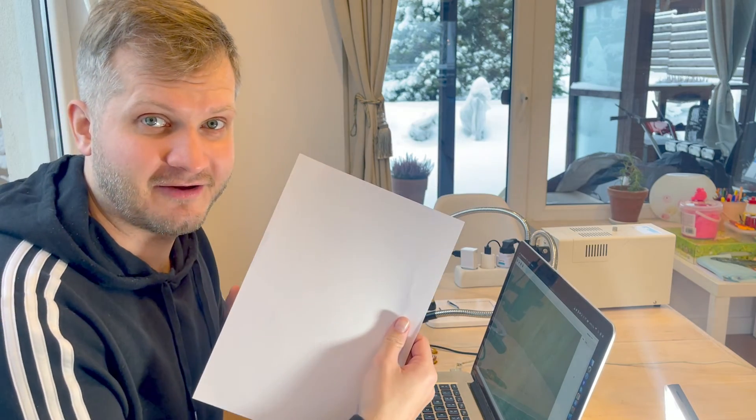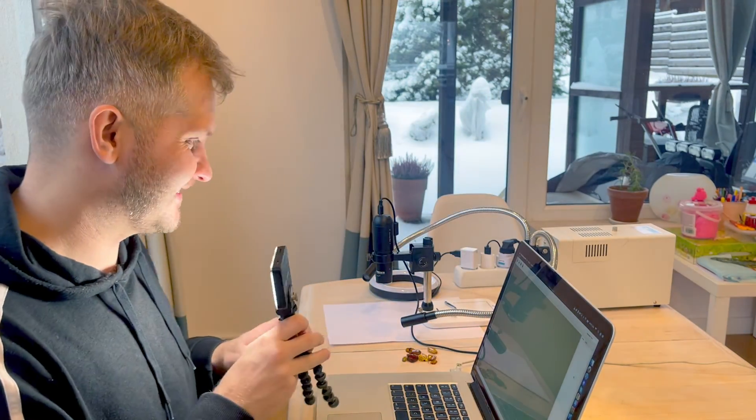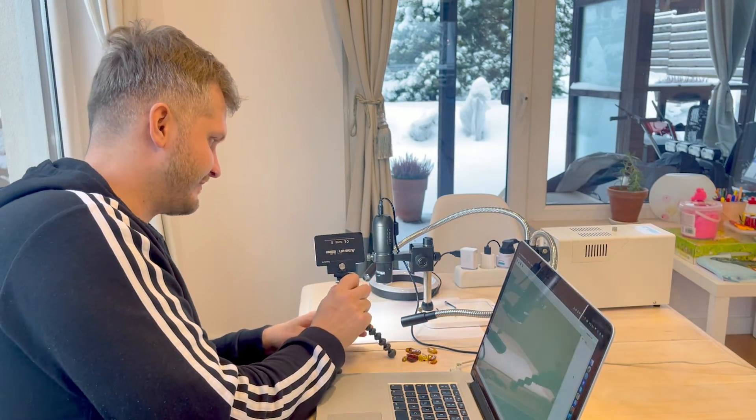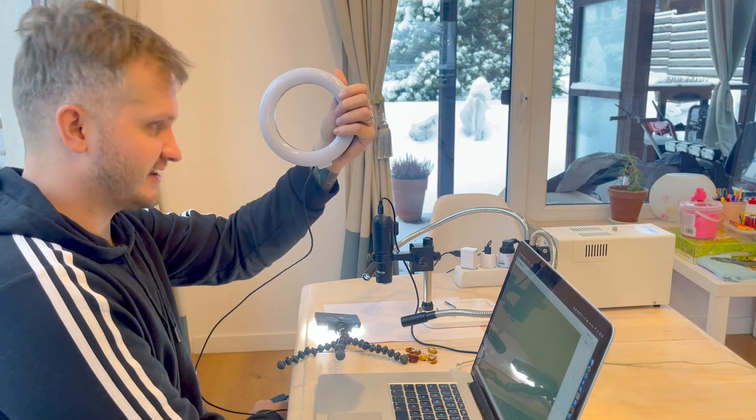Let's put these to the side because I'll need them shortly. For now I need to set up the microscope and all the lights, because I need very good lights to make decent pictures through the microscope. I'll place the amber on a white background — just a piece of paper — which will help lighten up the pictures a little bit. For lights I'll be using this light and also this influencer light as an additional LED light.